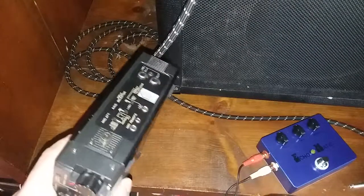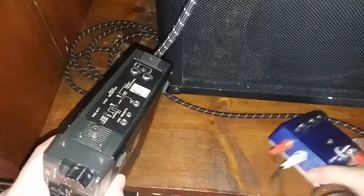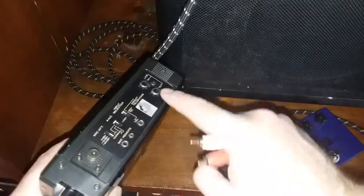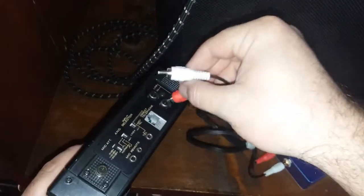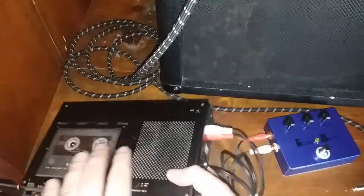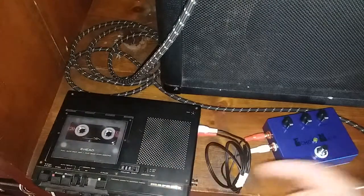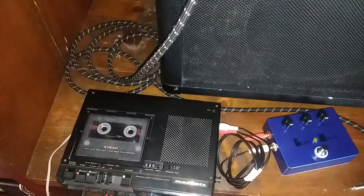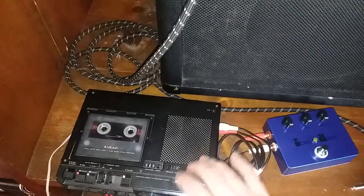As I said before, the red one is in from tape out, so we've got the line out on the tape. And then the white one is out to tape in. Basically what all this does is it cycles the guitar signal through this cassette recorder, records it on the tape, and makes the echo.